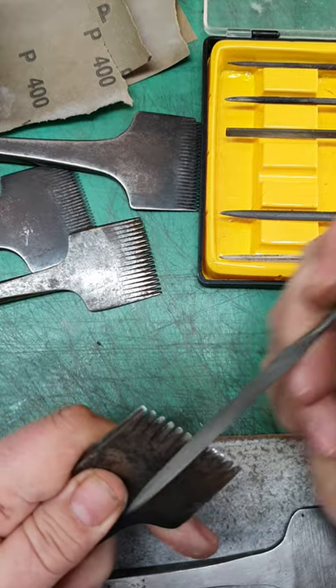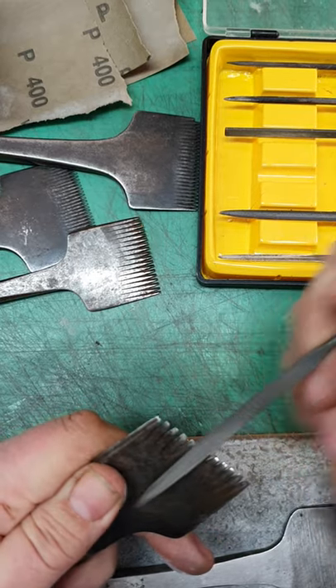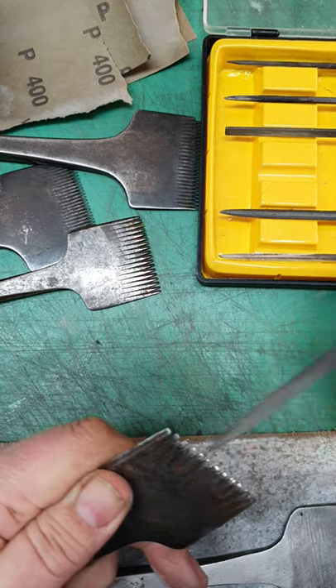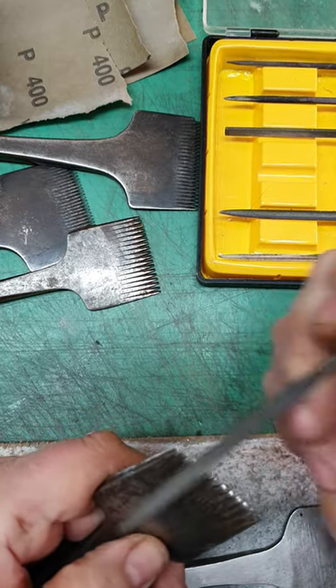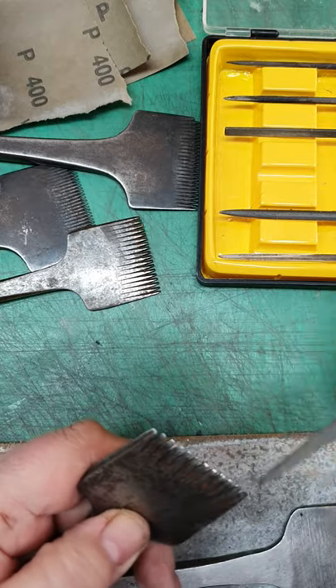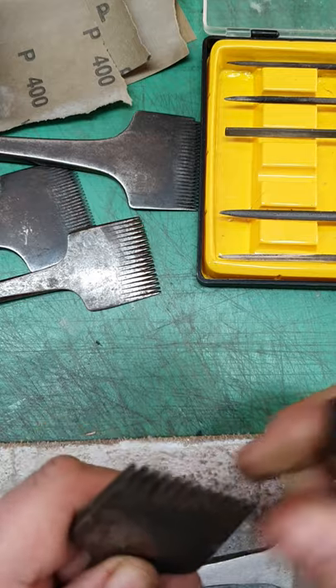And then on this side as well — it's quite a quick process, it's not something you need to labor about too much. This part of it at least. The next part you can go to town on if you want. That's not too bad.